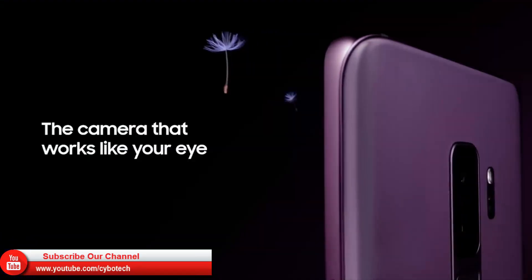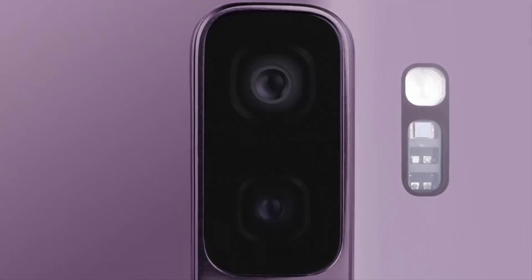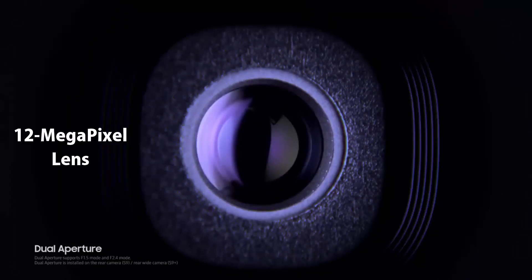According to the table, the Galaxy S10 will have the same primary sensor as the Galaxy S9. That's a 12-megapixel lens with f1.4/f2.4 variable aperture and optical image stabilization.